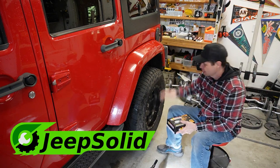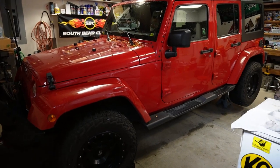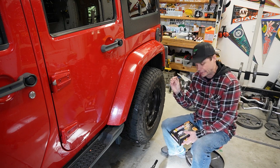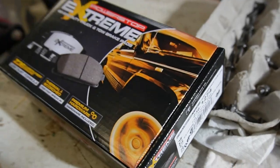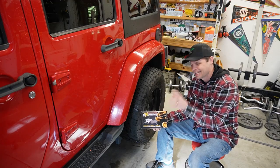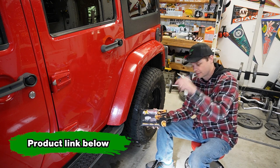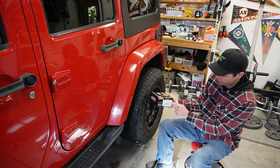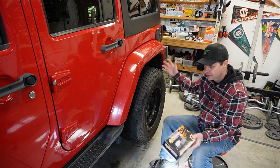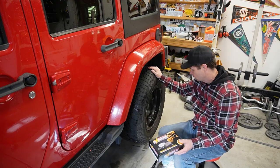Good morning, welcome to the Jeep Solid Garage. Today we're replacing the brake pads on my 2012 Jeep Wrangler JK. The rear brakes started squeaking, checked them, and the pads are worn down to almost nothing. I've got some Power Stop Extreme pads — I went with a higher quality pad because I don't want to skimp on brakes. I'll link these pads in the description below, distinguished as front and rear. The jeep is chalked, up on jack stands, and we're ready to take the wheel off.